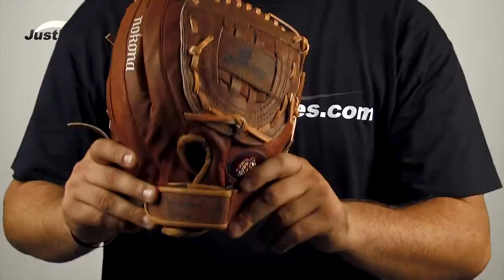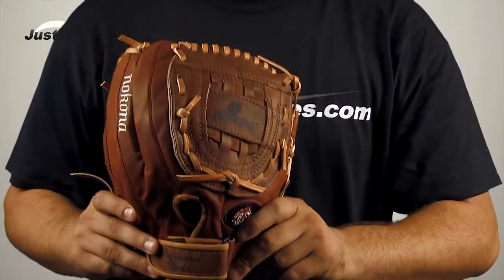The Buckaroo features fingers and thumb loops on the inside of the glove, which helps give fielders complete control. It also has a full weave closed web and a closed back.